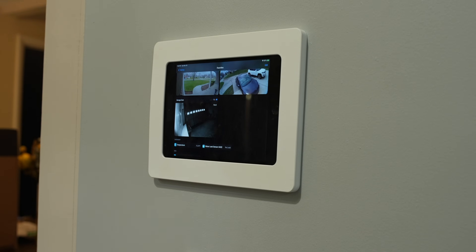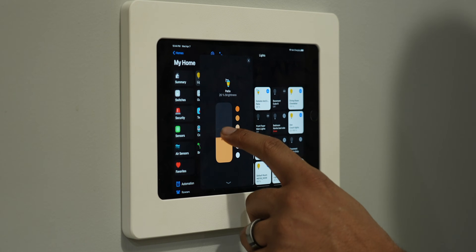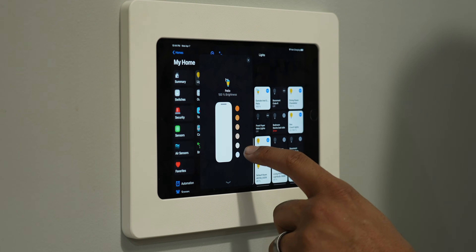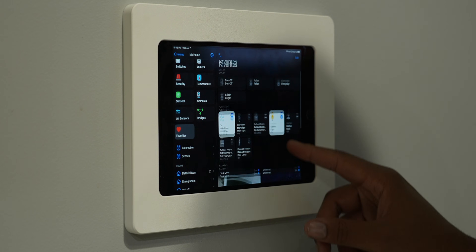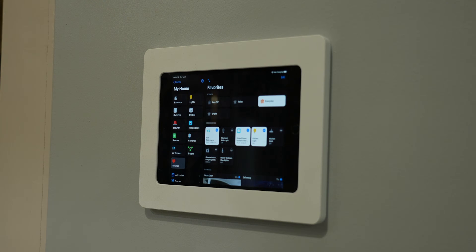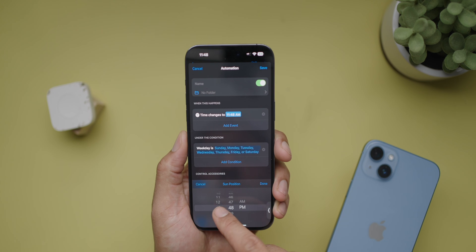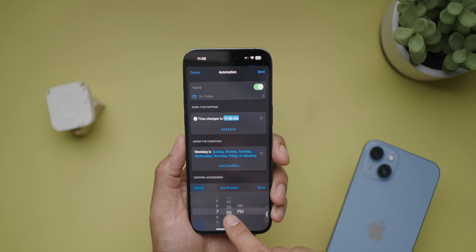For the software on the tablet, I still use Home+ for that dashboard. This gives me access to all the controls I want in one spot without having to flip through pages as you do with the default Home app. My main screen shows the lights on the first floor, scenes, and my cameras. I have scenes for different brightness levels — Everyday at 70%, Relax at 20%, and Bright at 100%. At 7 PM, it automatically goes to Relax to help with wind-down for me and my kid, set up under the automation section in the Home+ app.